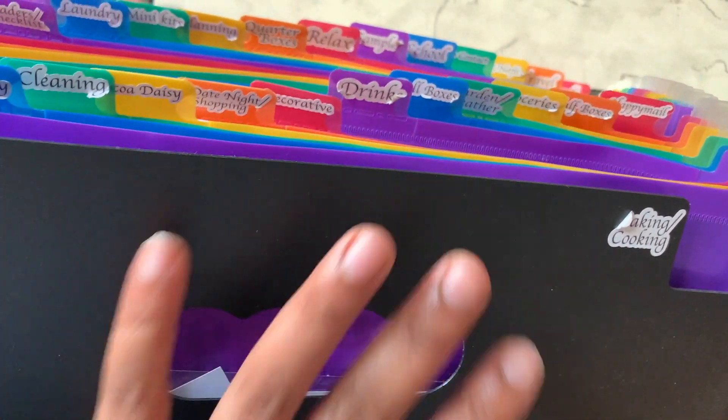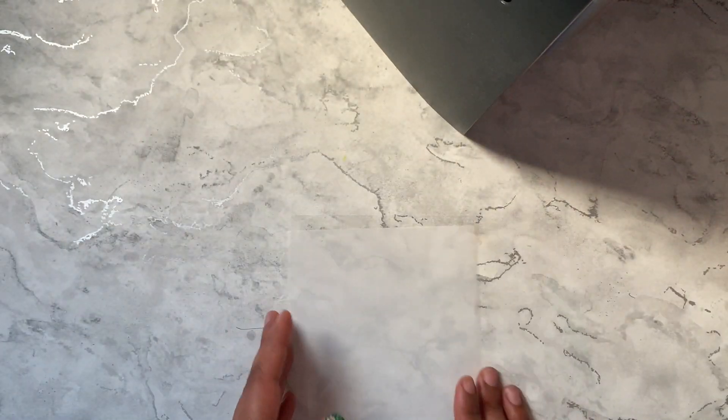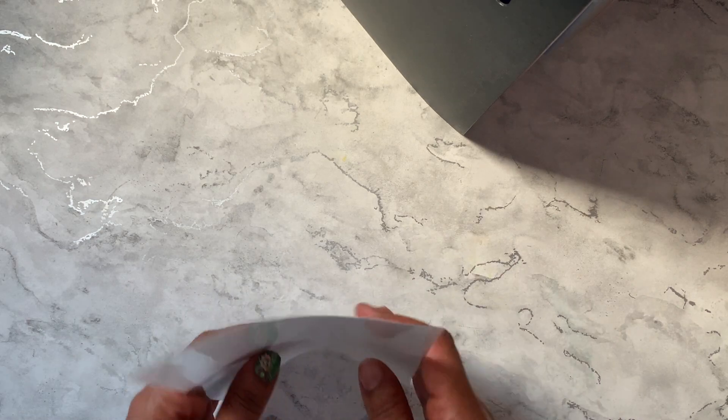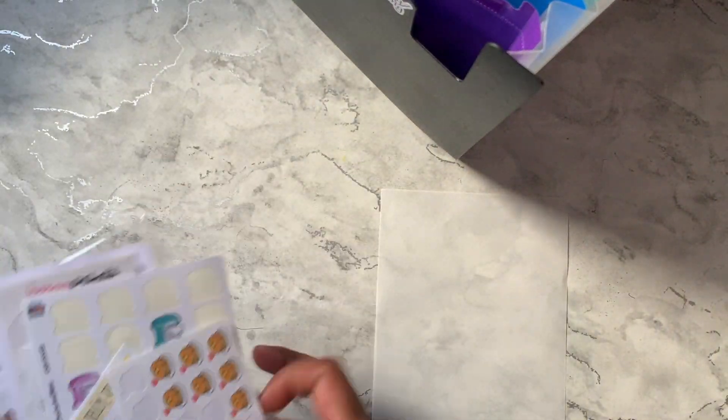The stickers are all tabbed by alphabetical order and category, though the tabs have some very old stickers on them. I'm going to go through alphabetically and pick out some stickers to use, and I might end up doing two sheets — we'll see.